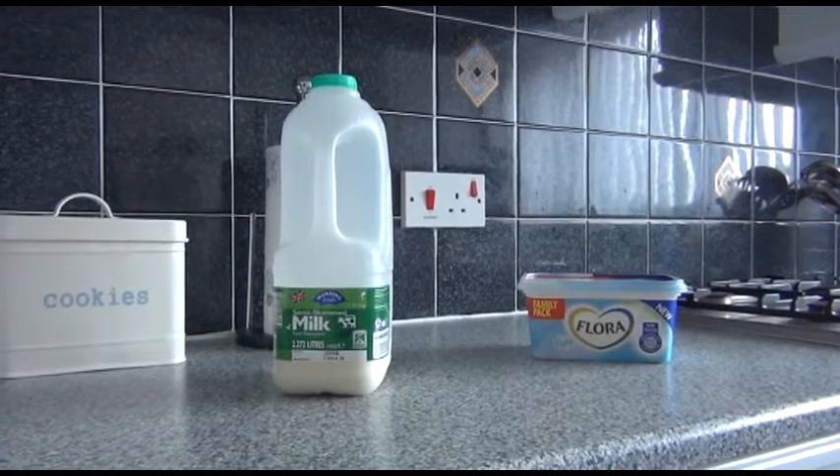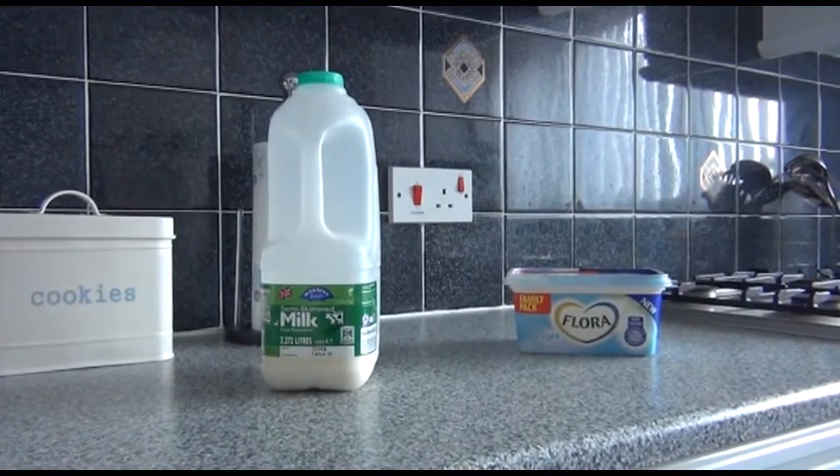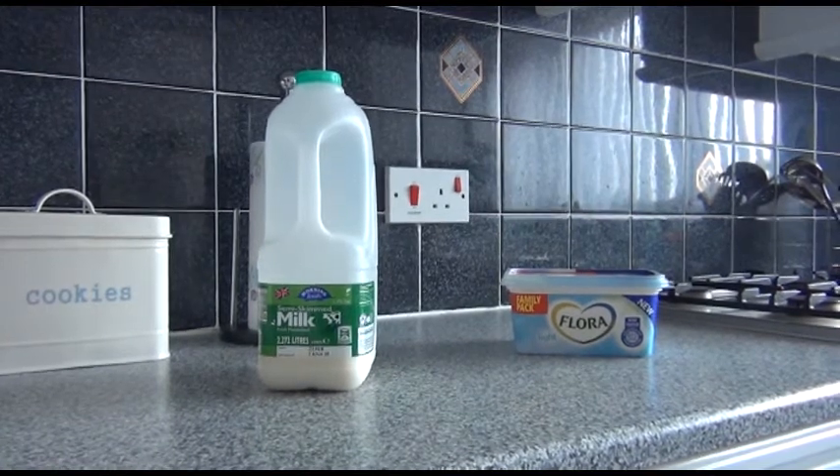We won't need many ingredients at all. Some people use milk and cream. The only thing I'm going to use is milk and butter — Flora Light Butter, as you can see. But the first thing we need is a mashed potato. Follow me.